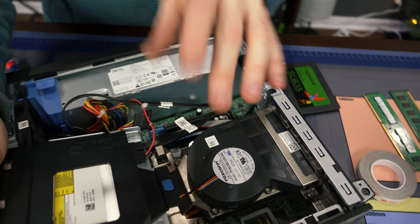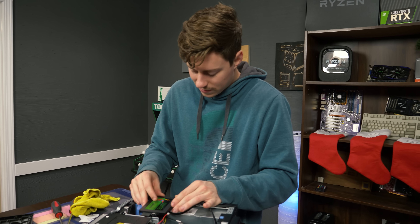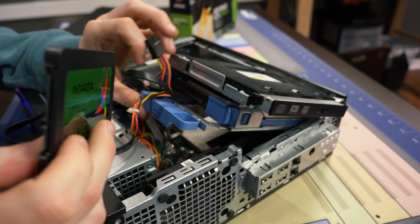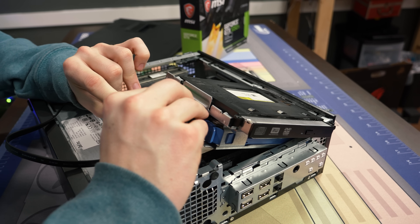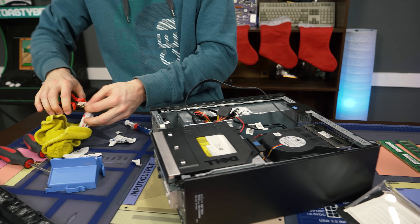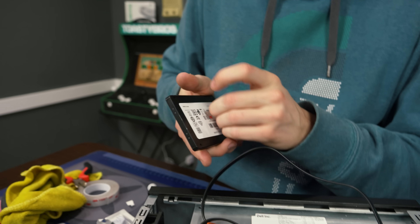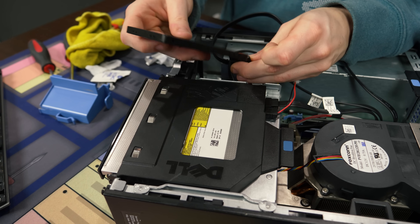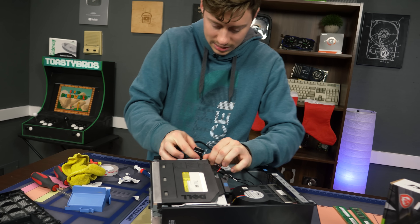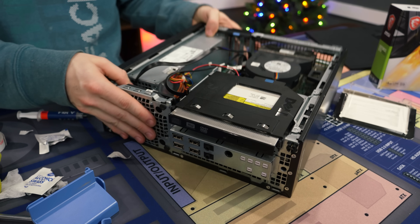We got our SATA plugged in and we're going to go ahead and pop this back in. The good news about SSDs is they don't really need to be mounted anywhere specific because they're fully shockproof — there are no moving parts. We found a hack: the cable is really short, but the SSD fits right in there, pretty snug. We're going to add a little bit of adhesive and a zip tie just to make sure it's not moving around. SSDs are fully shockproof, so you really could just stick it in there — a lot of people do that.